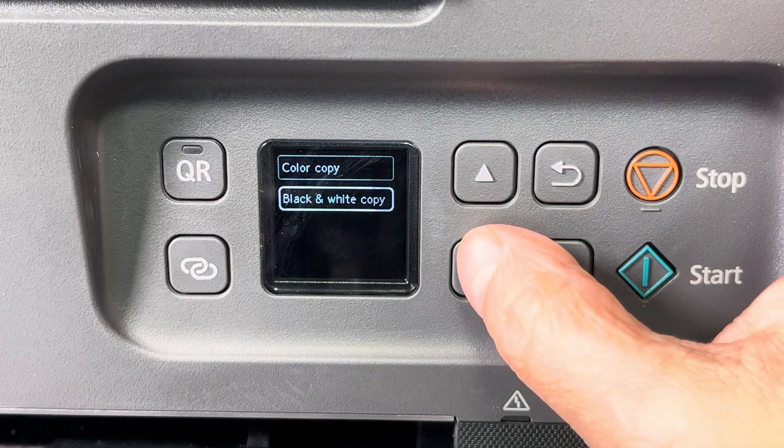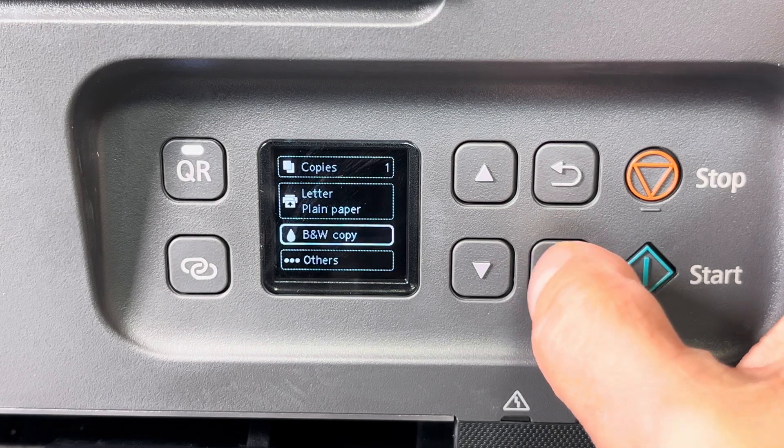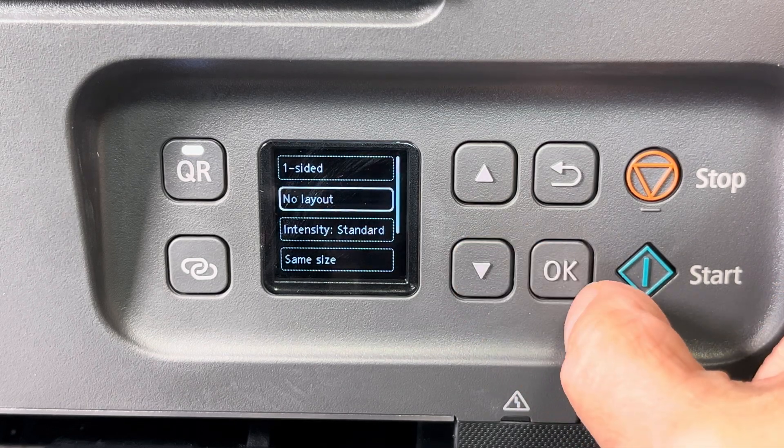First I'm going to select a black and white copy, pressing OK, and then we're going to go into 'Others', and here we're going to go into 'No Layout' right now.